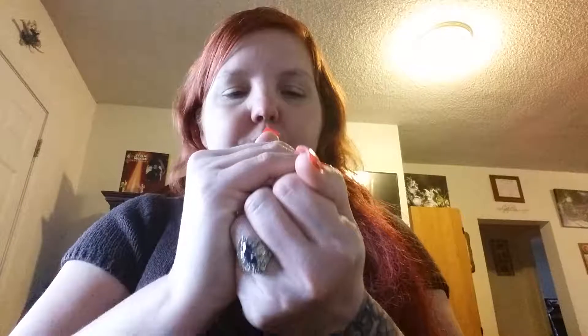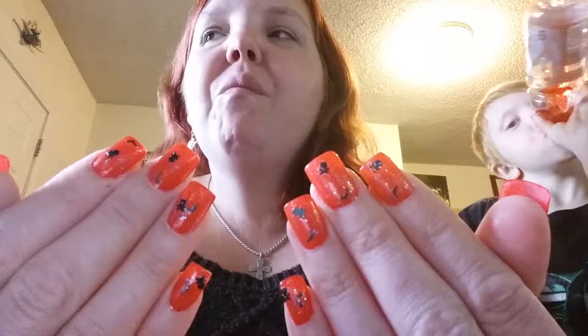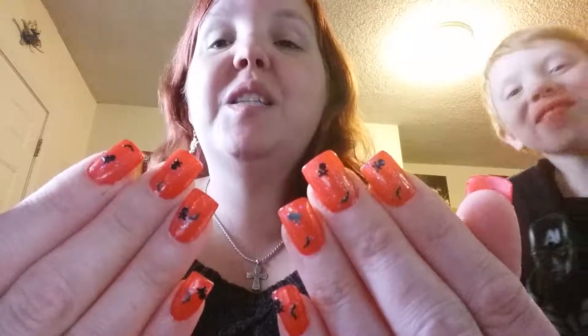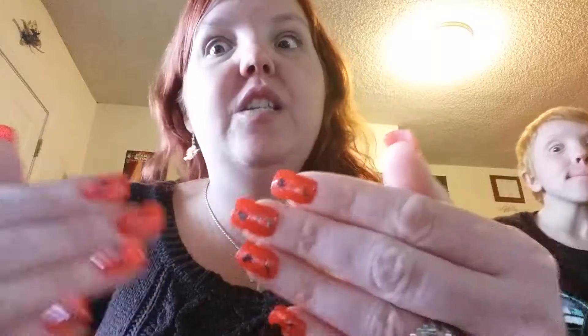Basically all I did is one coat each on the nails with the bats and the skulls. As far as I know they glow in the dark — I haven't actually seen whether or not they glow in the dark, so I guess we'll see tonight. It's not like my hand's not dark enough to do it, so I will see tonight and then I will confirm with you whether or not they did. So these are my Halloween nails for the next week or so.